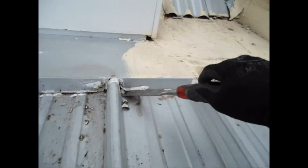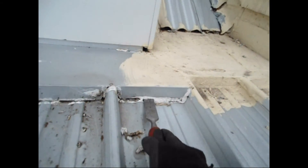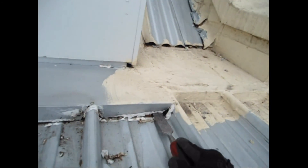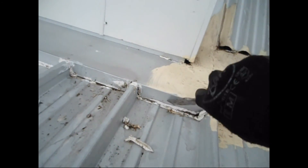That's another plastic case. That's the cause of the problem for the leaks downstairs.